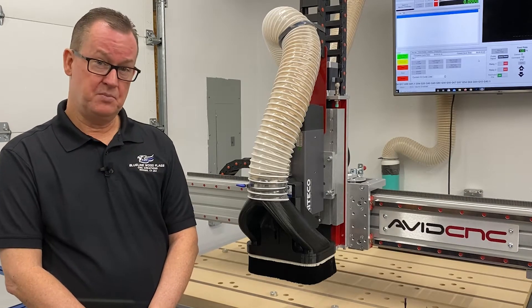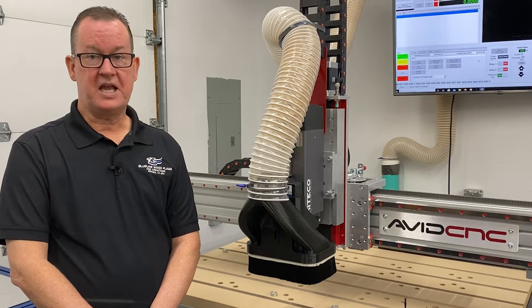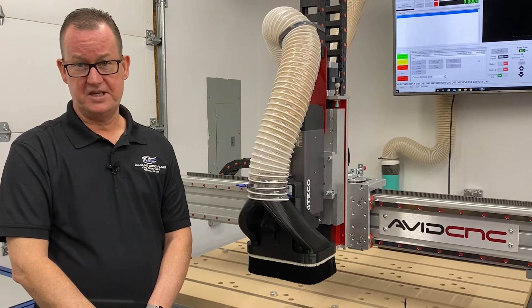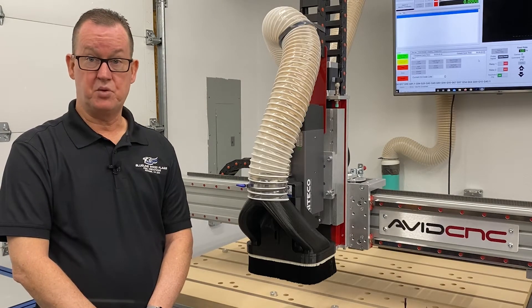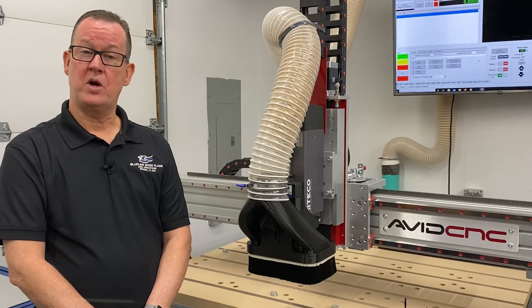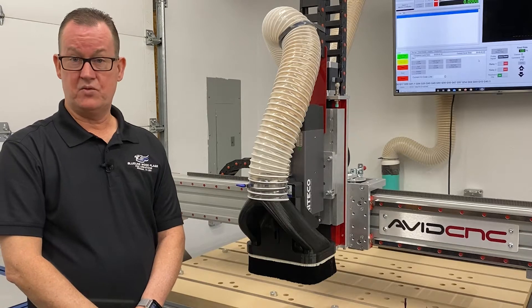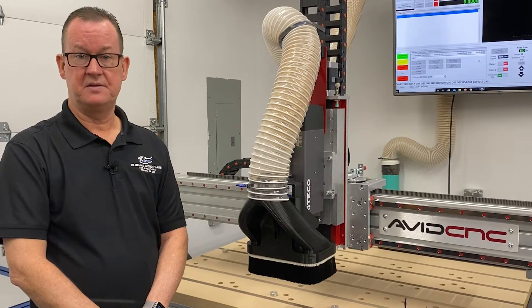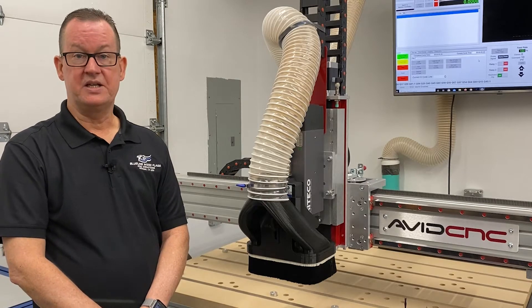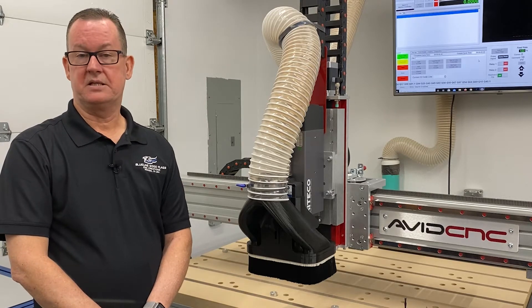It took me nine days to build my machine, working several hours each day. I also managed the camera for this video, which extended the build time a little. This is the first video in a three-part series showing my process of putting this machine together. The first video covers assembly of the 80-20 extrusion base unit. The second video covers assembly of the gantry, linear rails, and bearing block assemblies. The final video covers everything else, including stepper motor assembly, Z-axis, spindle attachment, and the plug-and-play system.